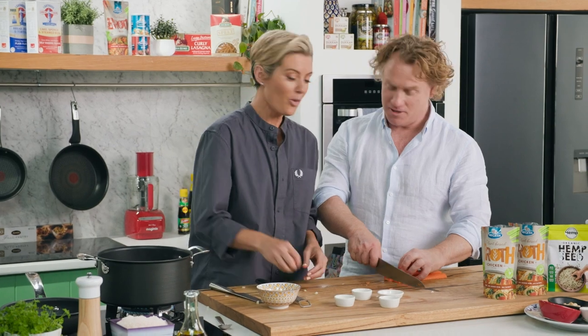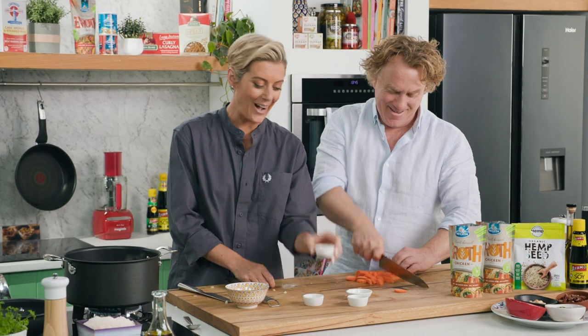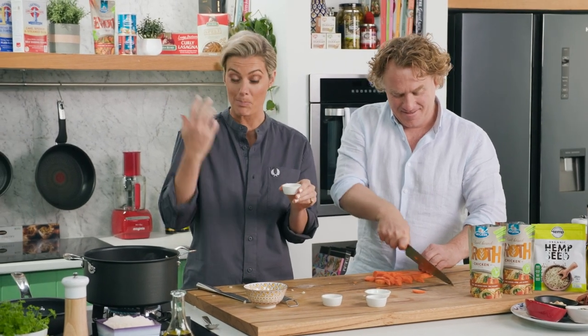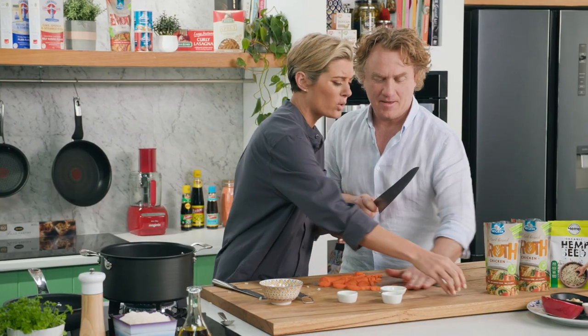I'm glad you put the onion in straight away because it's really strong — almost going to cry. Now I'm going to add some turmeric, some really nice bright yellow turmeric. It's really great because it's anti-inflammatory, so it's awesome if you've got arthritis or anything like that, or pain.